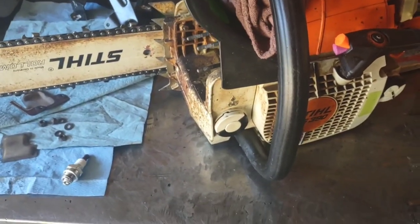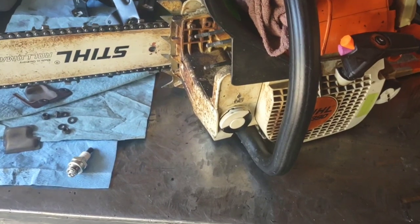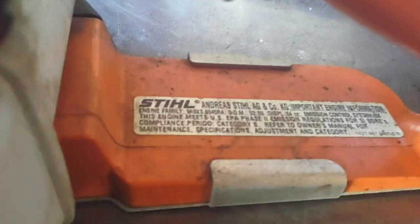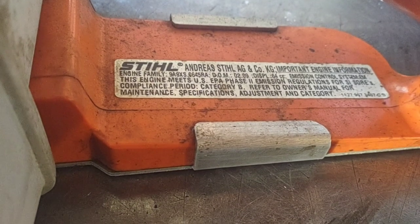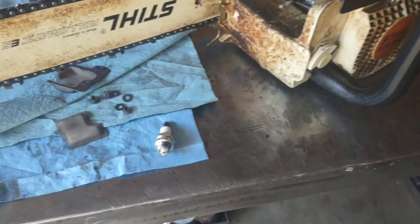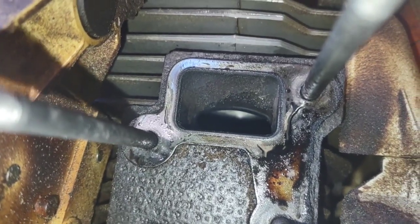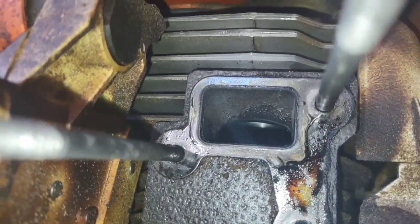Continuing to test what Red Armor oil does, I have this saw here which is the oldest one I bought brand new — roughly 2009 if I'm remembering correctly. One of these days I should go to the saw shop and see if they can pull my records. This saw has had a lot of different fuels and oils through it, but for the last six years or so it's been nothing but avgas and 25 to 1 Royal Purple.